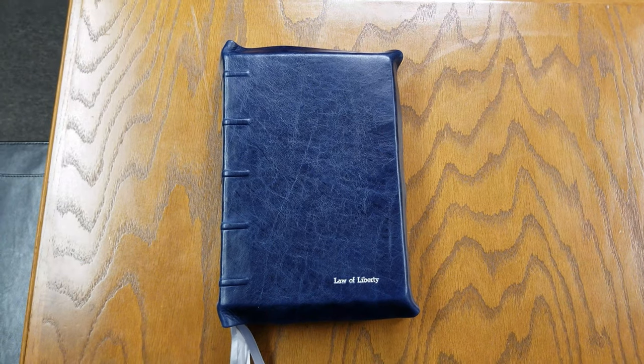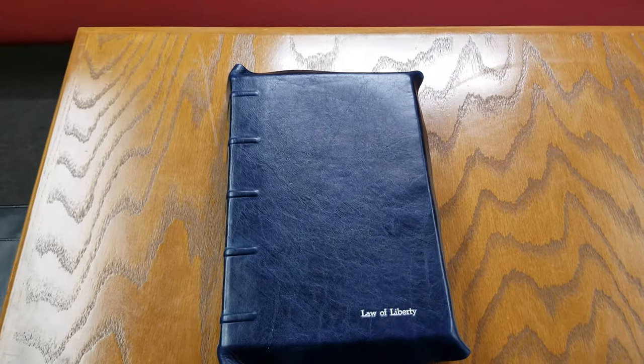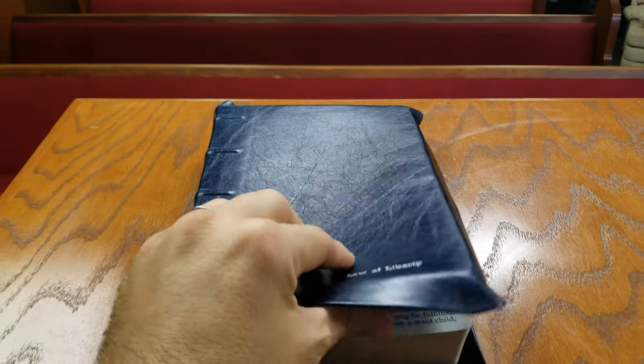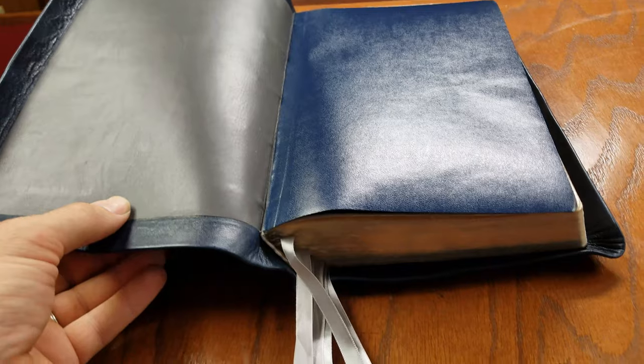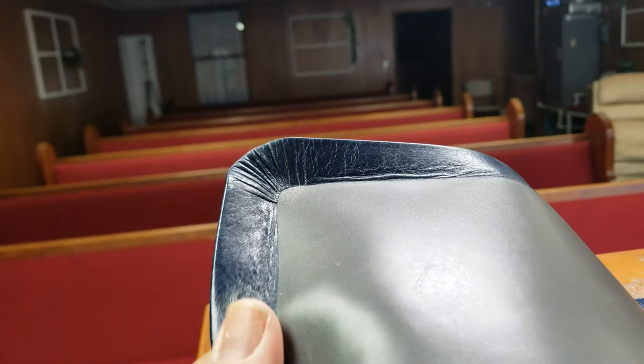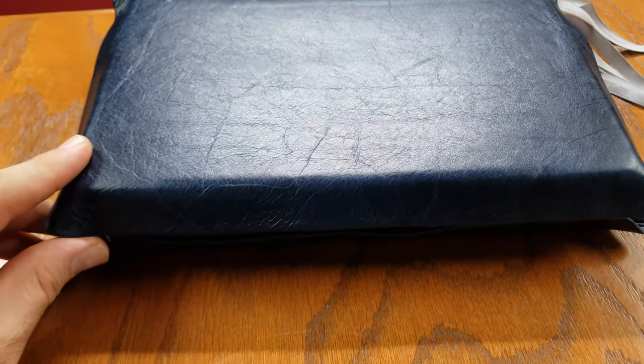This is a Bible I've had for many years and, Lord willing, I'll be able to keep it for many more years to come. I just wanted to thank the guys that did it. I did not get any gilding on this. They chose a gray calfskin to go on the inside. You can see the quality and the detail, just the craftsmanship that they've put into it. I'm very satisfied and very grateful for what they did for me.